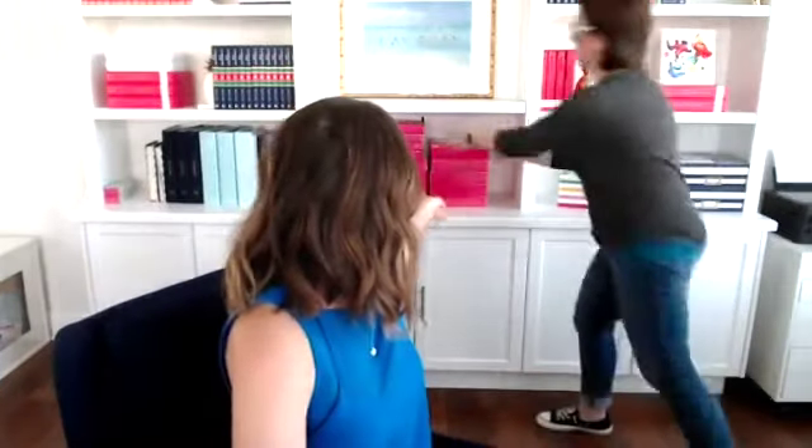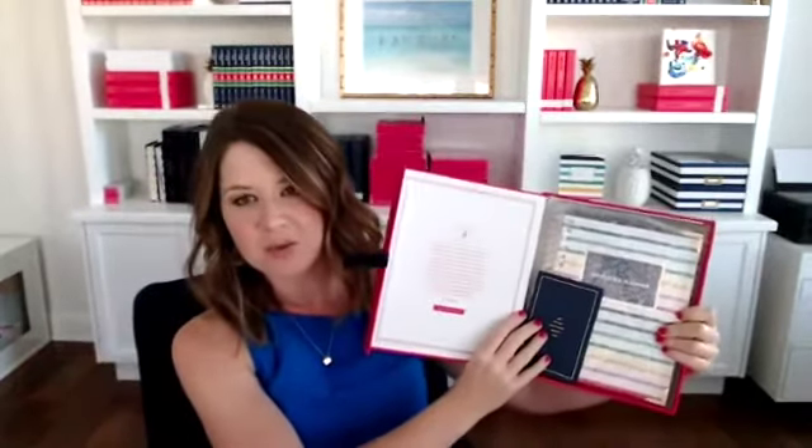Pretend like you just got your simplified planner in the mail. It arrived in its beautiful fuchsia box — this is one of our limited edition fuchsia boxes out only for this year. You open it up and here's what you get: the planner is wrapped in bubble wrap to keep it safe, there's a little note from me, your planner on the side, and right here is a little booklet with general tips and tricks and ways to really get the most out of your planner.